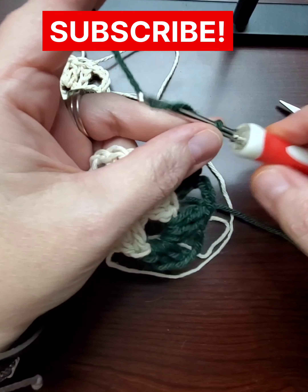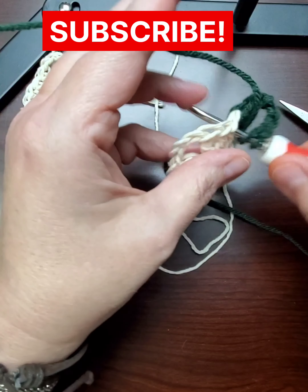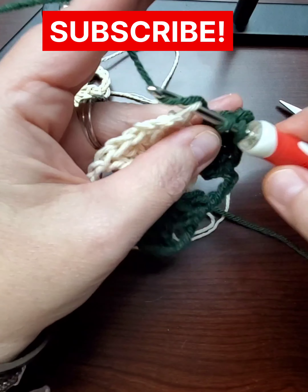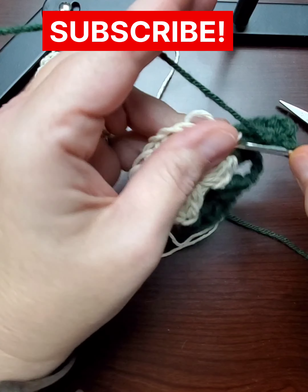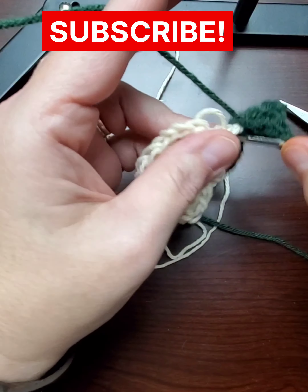You get three and then three chains, and then three more doubles. Repeat this all the way around for both sides. I'm going to keep it in real time just because it's quite a bag.